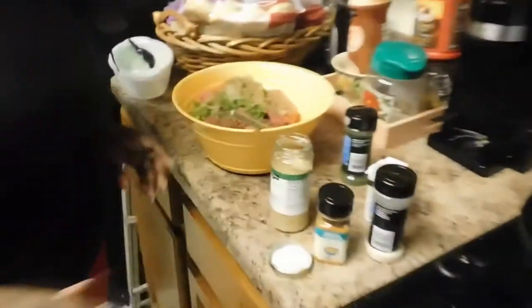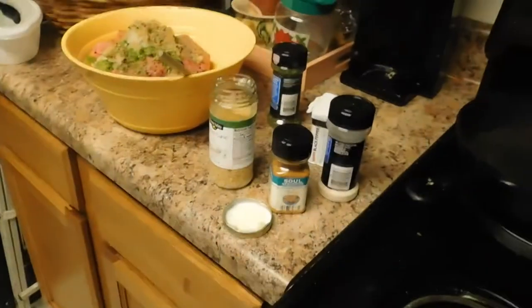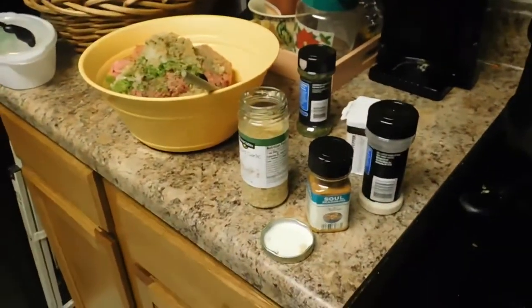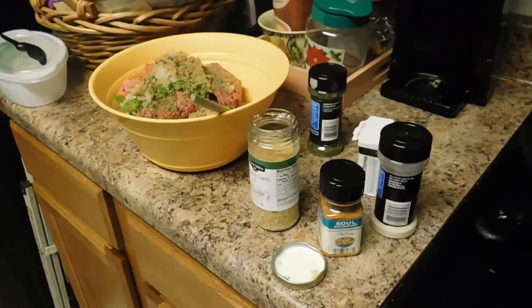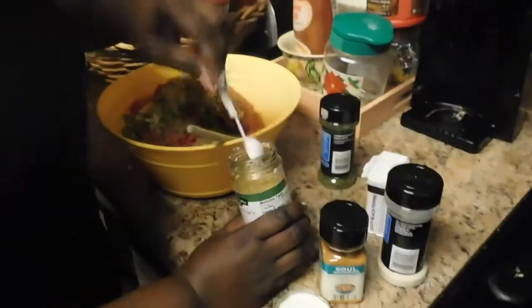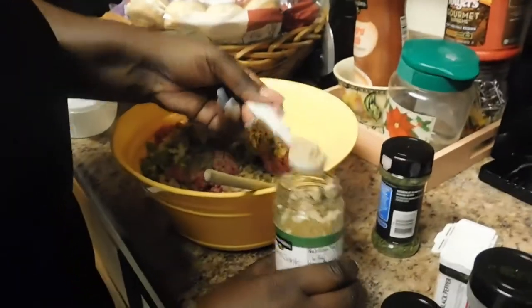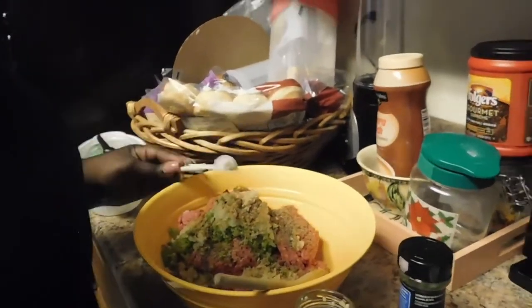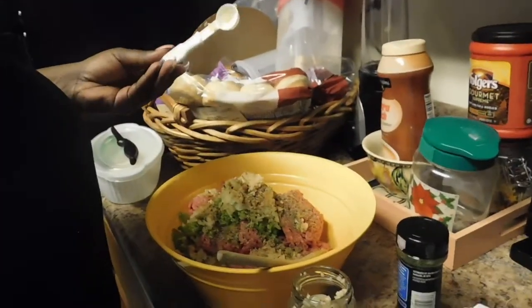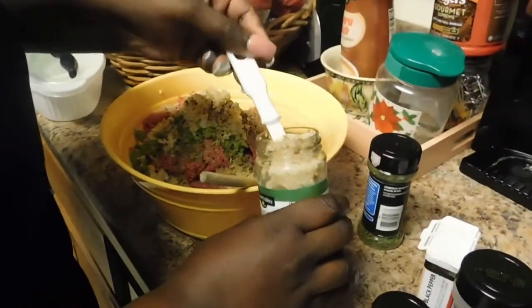I didn't have any garlic powder so I'm using minced garlic — about a teaspoon. I'm actually going to put two teaspoons in because we like garlic. I don't want too much of the juice though.